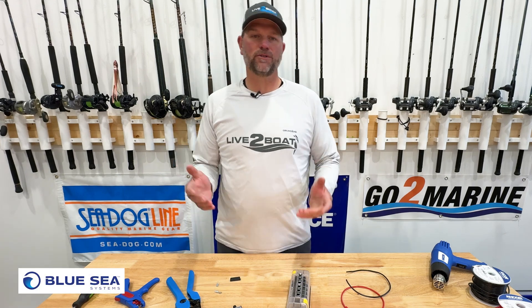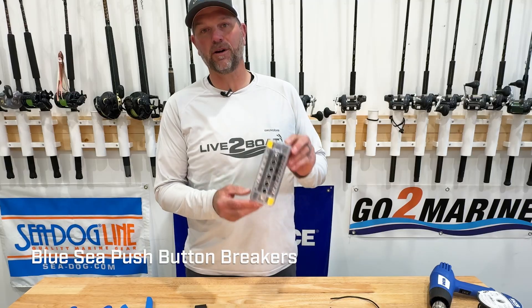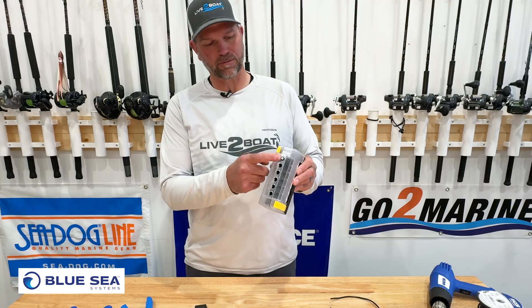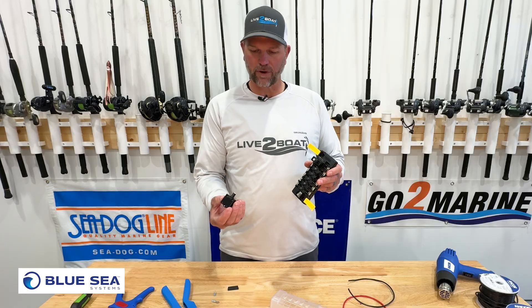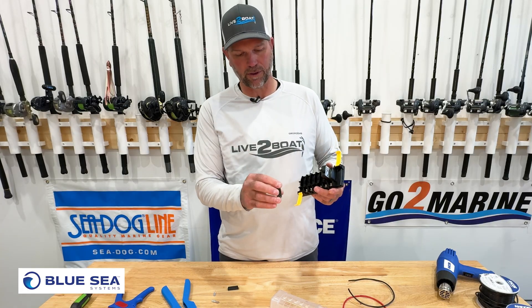I want to show you something that we've added to our boats that has essentially eliminated the need for fuses, and that's these push-button breakers from Blue Seas along with a circuit breaker block from Blue Seas. You can see we have a 15-amp push-button breaker in here. Let's go ahead and pull the cover off of this breaker block. These come in a variety of amperage — you just pick the amperage for your electrical system on the boat.